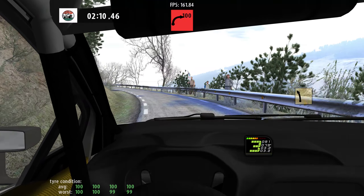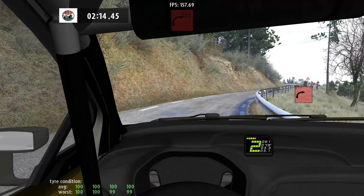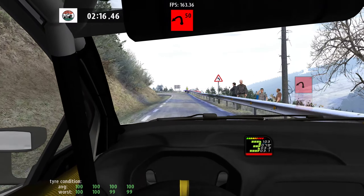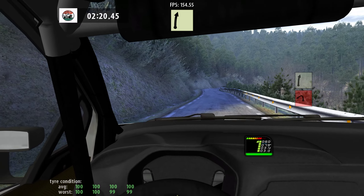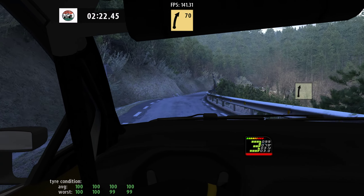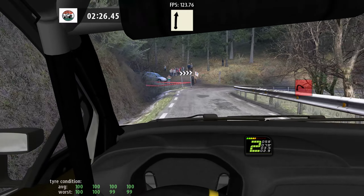Cut, and 3 left, cut, square right, 80. Tight, tight 1 left, 50, 6 right, and 5 right, 80, slippy, tight, 1 right, 50, flat right, cut.